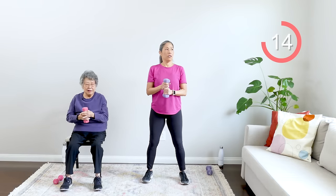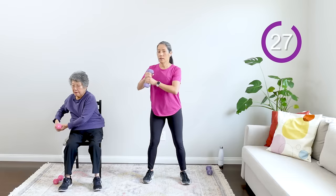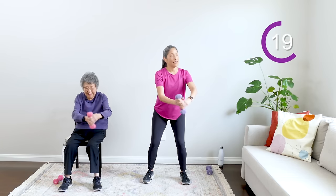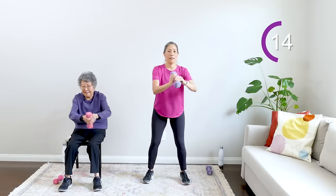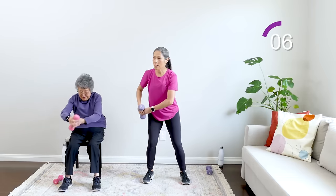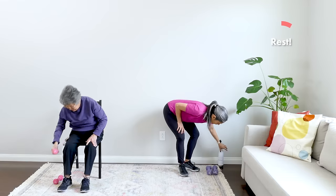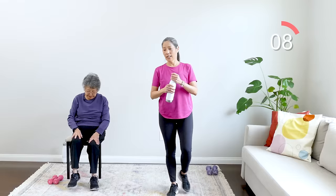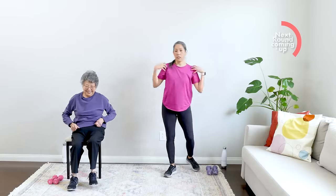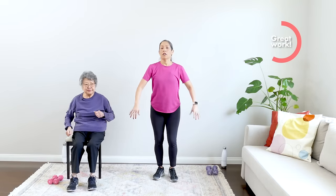Holding that weight, getting ready to get into our canoe. Breathe everyone — here we go! I'm envisioning a lake so still it's like glass, and I'm just canoeing through it. Nice fluid motion — this is like a kayak move too, absolutely. And rest — another 45-second rest period. Nice work everyone! Take a sip of water, walk around, shake it out. Really good upper and lower body work — take a rest and let everything sink in.